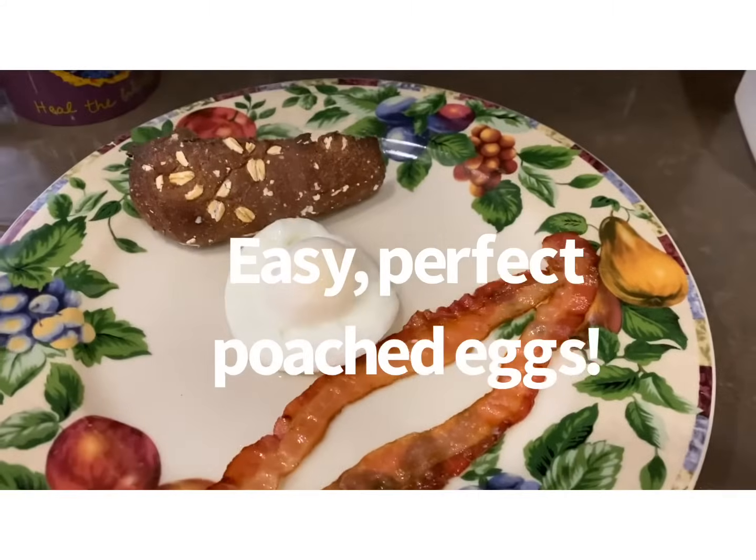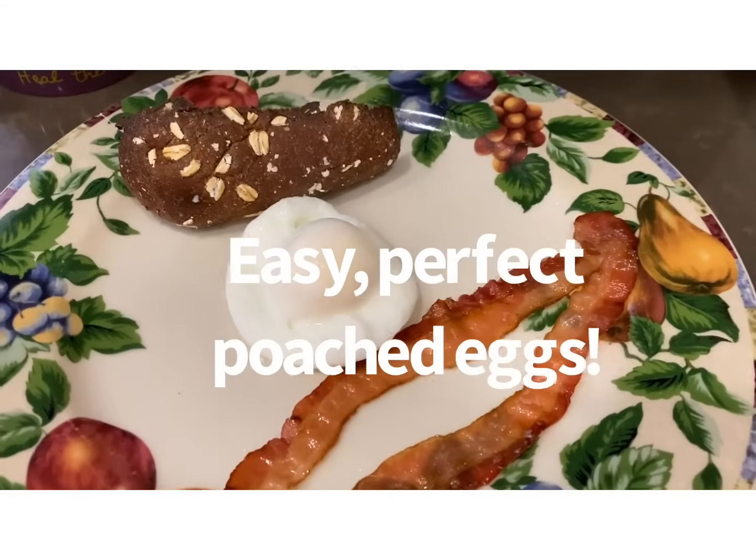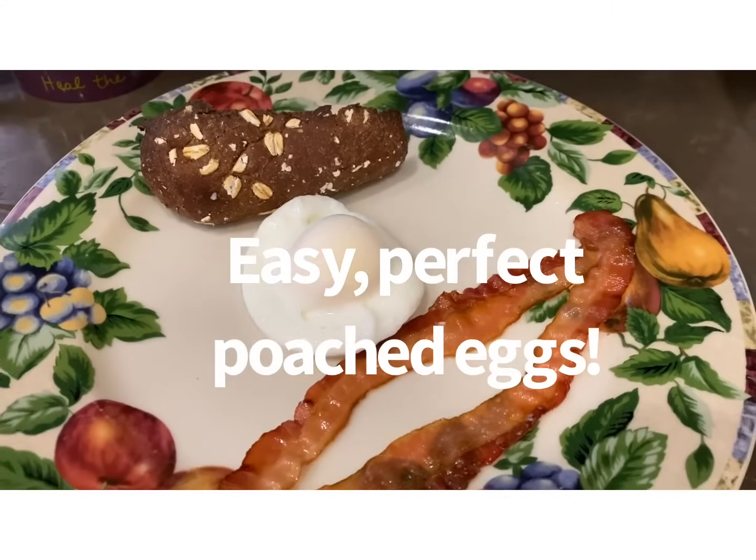Poached egg for breakfast. Very little clean up, and super duper easy to make in a coffee mug.